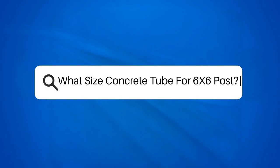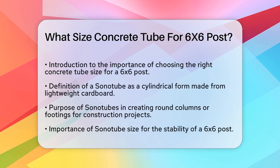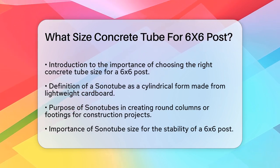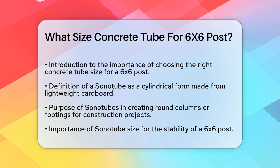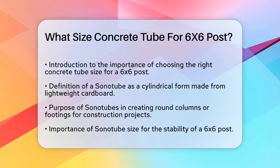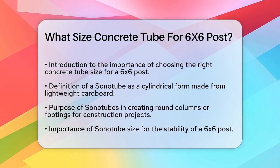What size concrete tube for a 6x6 post? If you're planning a project that involves setting up a 6x6 post — whether it's for a fence, a deck, or a lamp post — one of the most important decisions you'll make is choosing the right size of the concrete tube, also known as a Sonotube. Let's break down the details to ensure your project is stable and long-lasting.